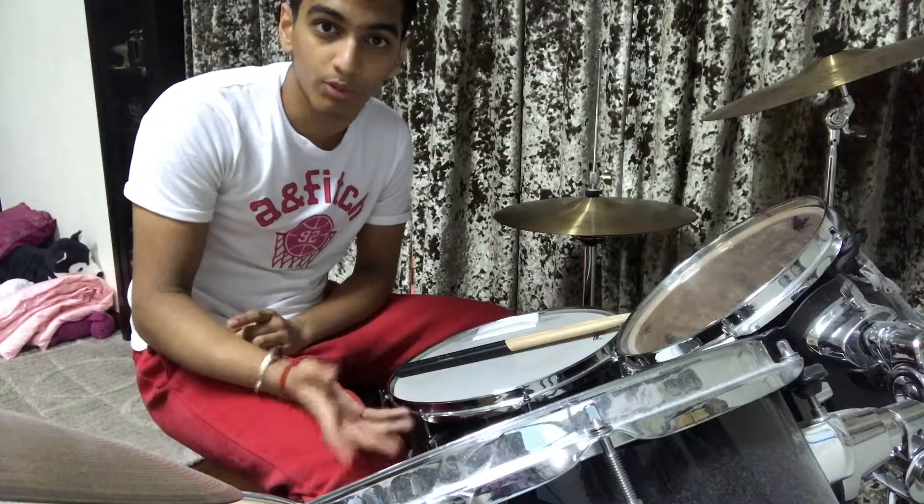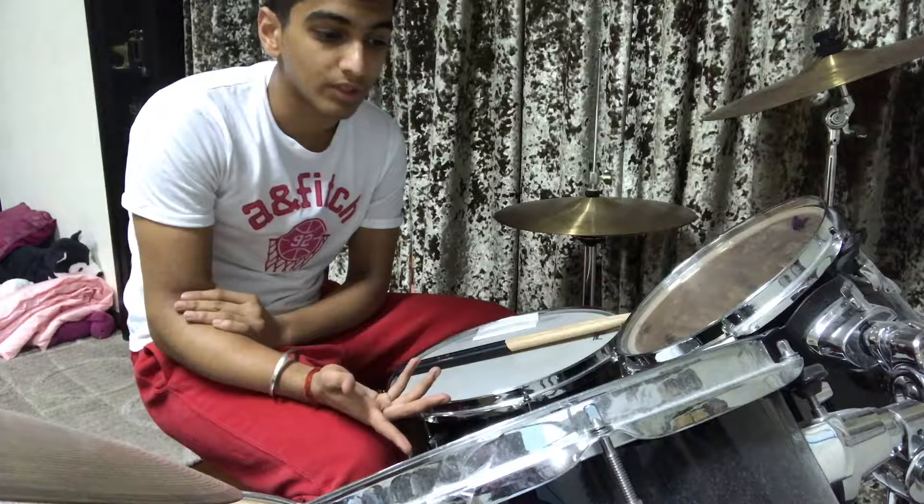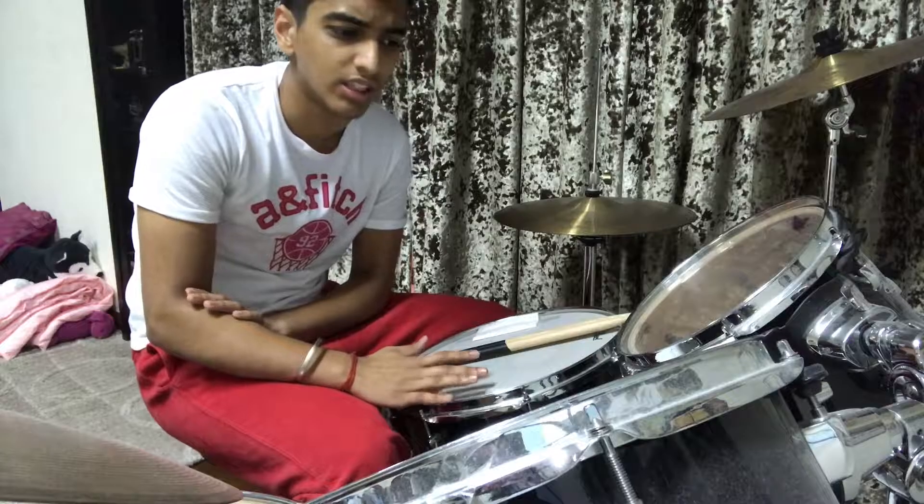You could use a metronome and change the tempo to whatever tempo you like — fast or slow — and that could be really helpful for you guys.